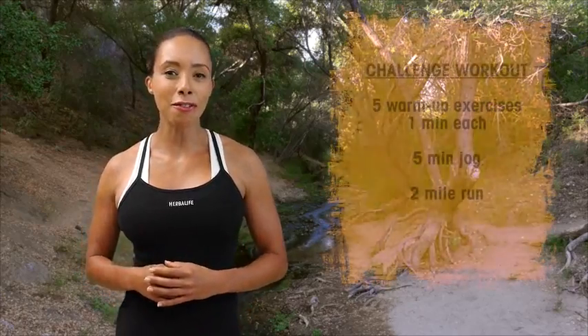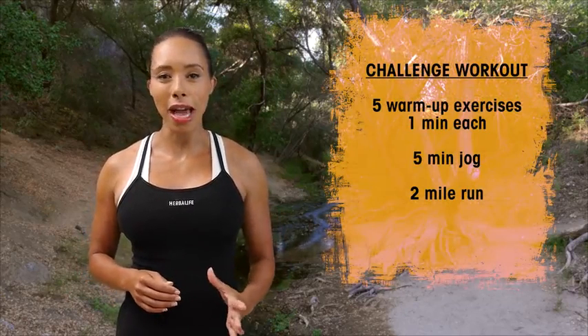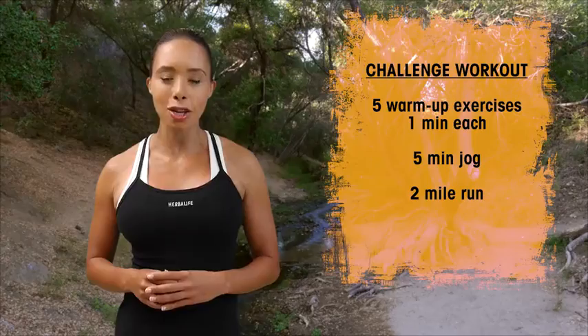Today's the day where you get to have fun and focus on speed. Get out there and try your best, but make sure that at the end of your run today you record your time so you can get out there and try to beat it next time.